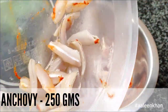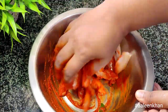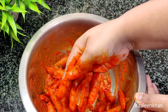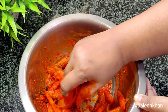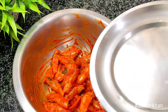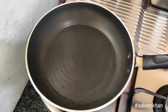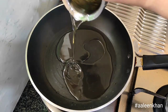Now add the fish and coat it well with the marinade. Let it rest for about 15 minutes.